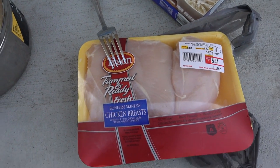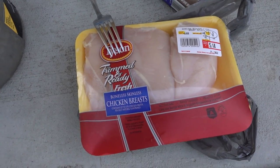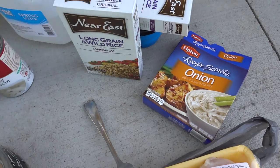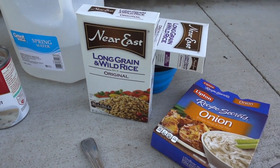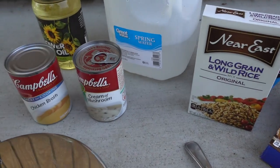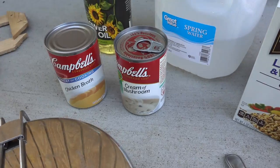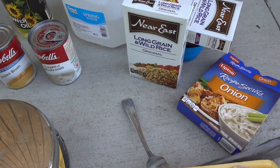Okay, these are the ingredients for tonight's dinner recipe. We got the chicken breasts, onion mix, and we're gonna be using long grain wild rice. Got two boxes but we're only gonna be using one seasoning packet because we got other seasonings. We're gonna be putting in some chicken broth, cream of mushroom soup, and some water — we'll tell you the quantities as we get going.